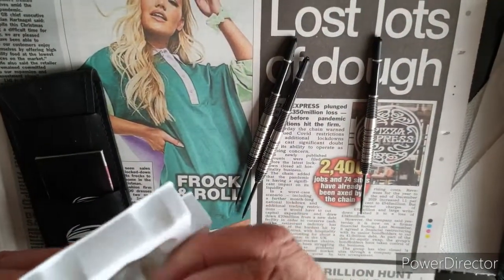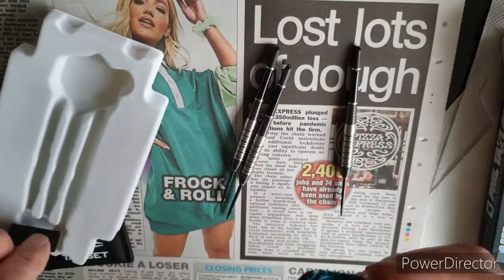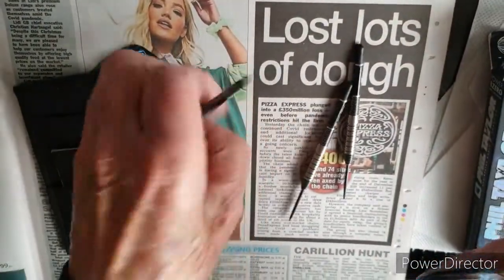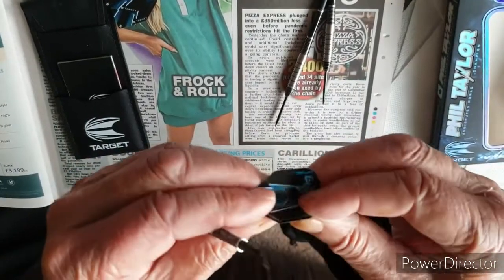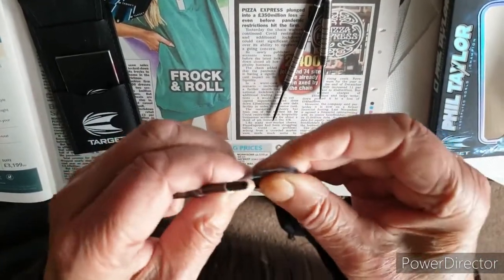They look beautiful. These are dad's Phil Taylor darts — just putting them together, putting the flights on, and they are really lovely actually. They feel really good; I've tried those as well.